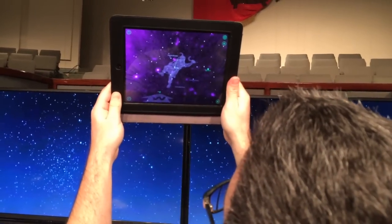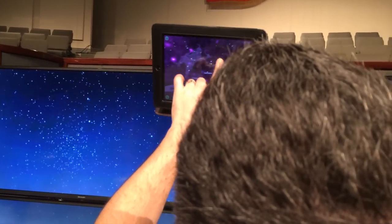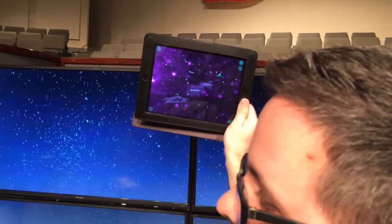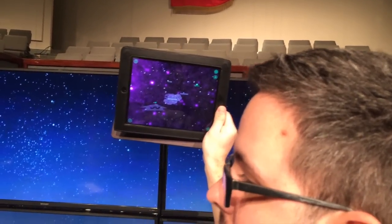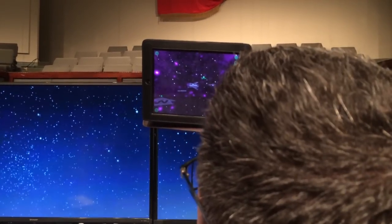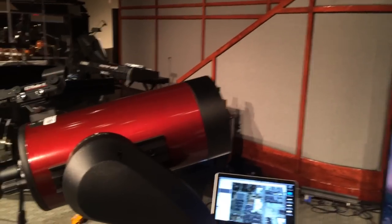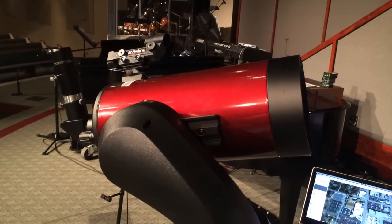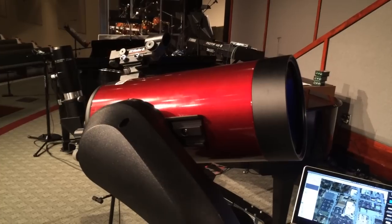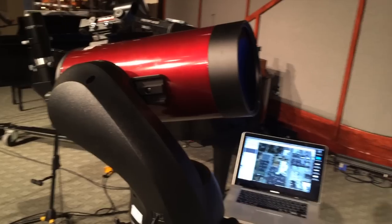It's in the Boötes constellation, right to the right of it — right there. So my scope should turn all the way around and point in this general direction. It's going to slew all the way over and around — you can see the scope doing that, it's moving. It's going to stop where it knows, based upon where I told it the other star was — though I wasn't very accurate since I'm in a room.